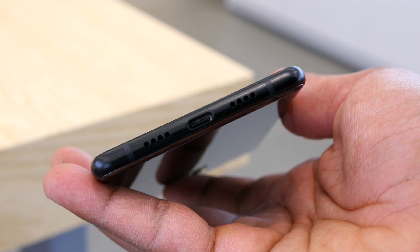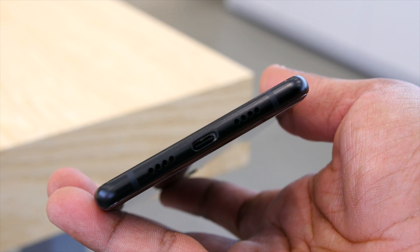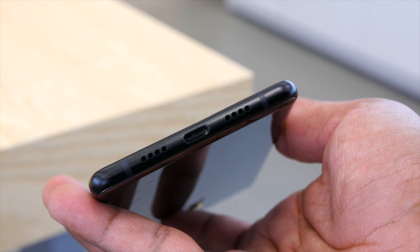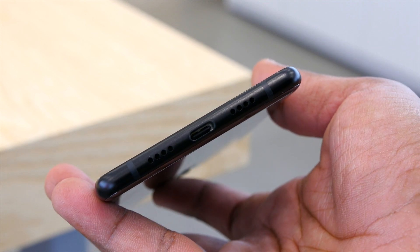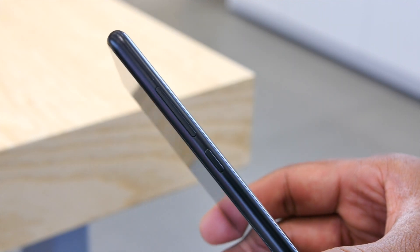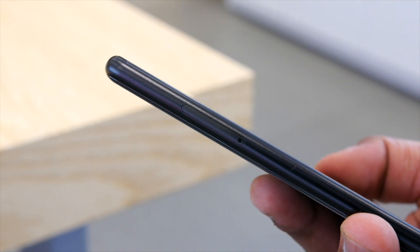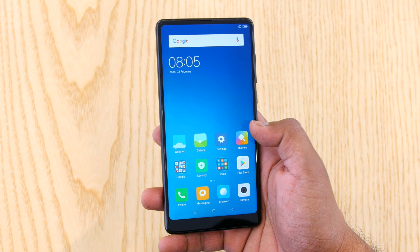Coming onto the I/O — at the bottom is a speaker grill, primary microphone, and a USB Type-C port. No headphone jack is present here, which could be a bummer for a lot of people including me, as I still prefer wired earphones or headphones with a 3.5mm pin. I've had bad experiences using an included 3.5mm to Type-C adapter, so I'm just hoping for the best with the Mi Mix. On the right are the buttons which felt really nice, on the top is a secondary mic, and on the left is a SIM tray which accepts dual nano SIM cards. Xiaomi claims it supports the maximum number of network bands, meaning you can travel almost anywhere in the world without worrying.